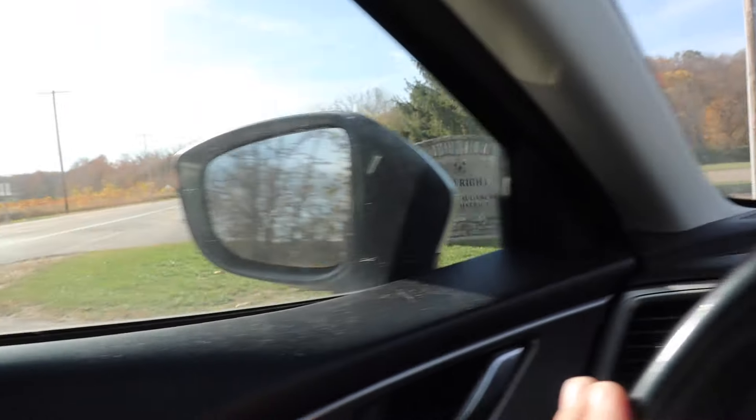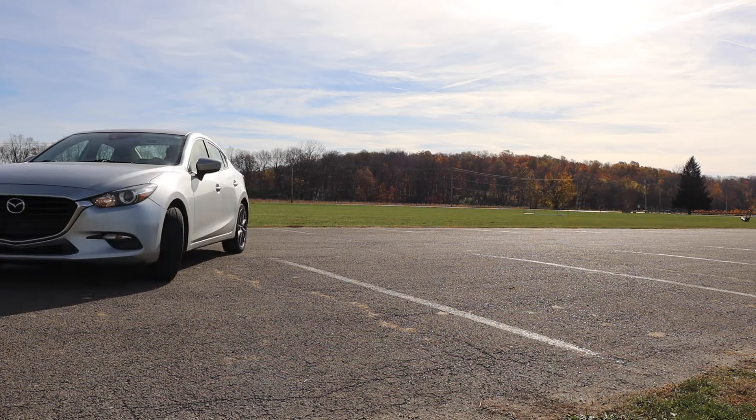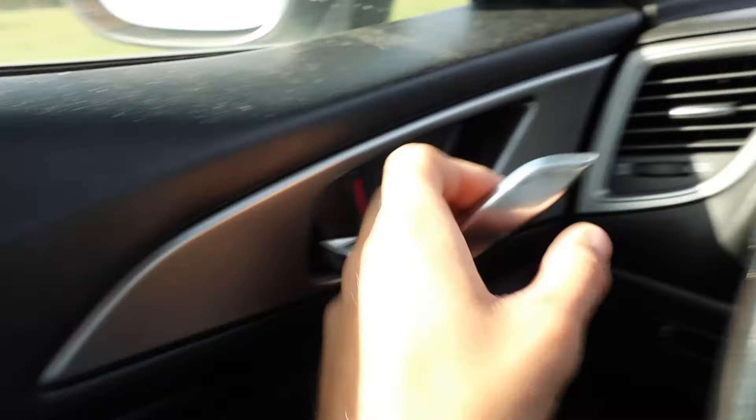I could have waited a day and came back to Caesars Ford to play the nine holes that I wanted to, but what fun is that? I'm a bit impatient, and I wanted to still bring you guys a quick video with the Grace. So I headed to the field to do a quick field test with the Latitude 64 Grace.